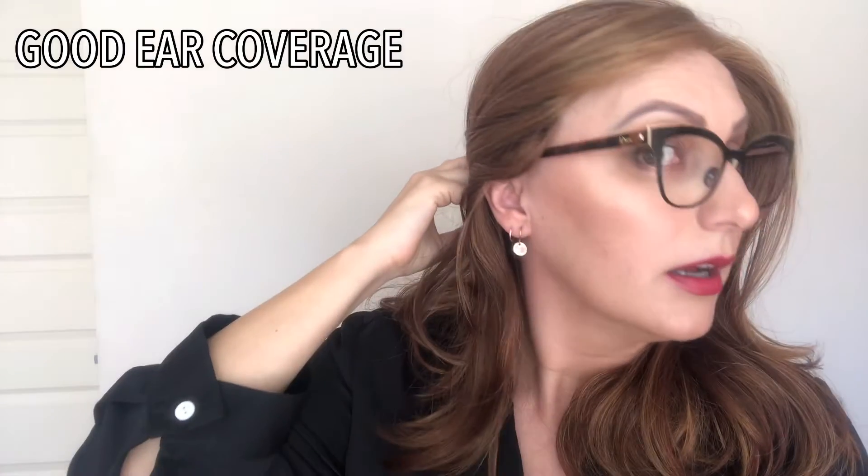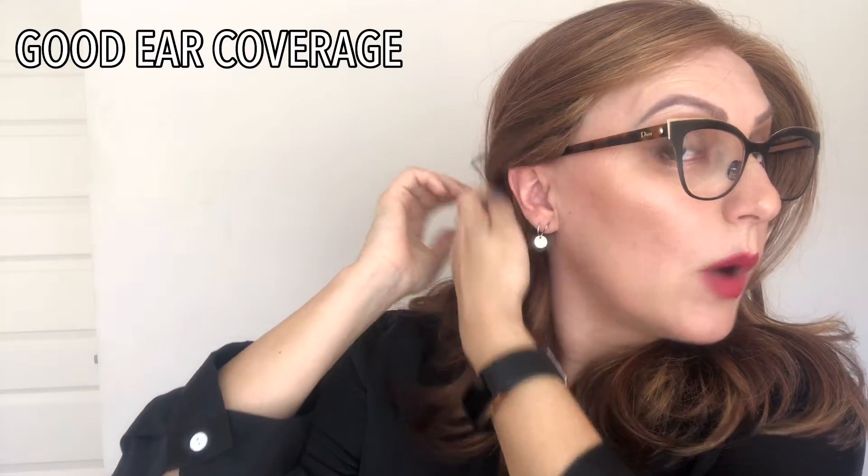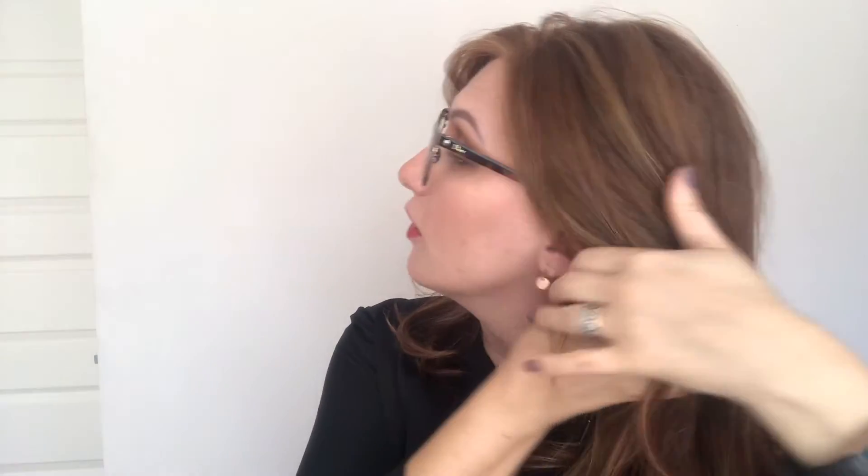Let me demonstrate how Love Love Love looks with glasses. It sits really nicely — very comfortable cap — and ear coverage is spectacular. They do come in quite deep and quite low but it sits really nicely underneath the wig. Because of the layers it does still give you that really girly appearance without looking too serious. I really like it with glasses.